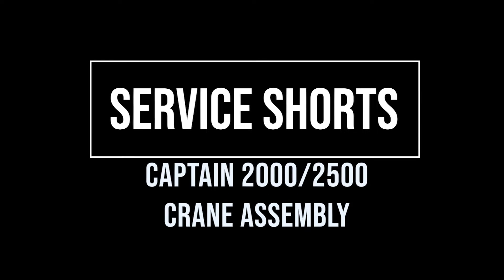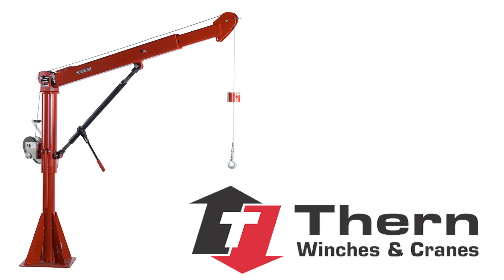Welcome to THERN Service Shorts, videos to answer some of the most frequently asked questions. This segment will cover assembly procedures for Captain Series 5FT-20 and 5FT-25 davit cranes.